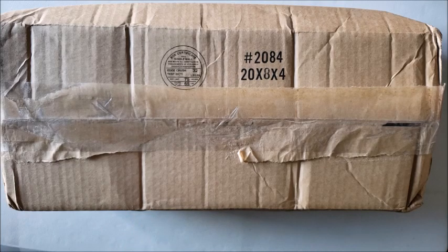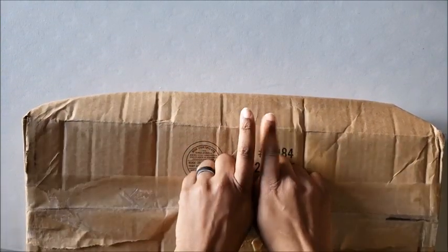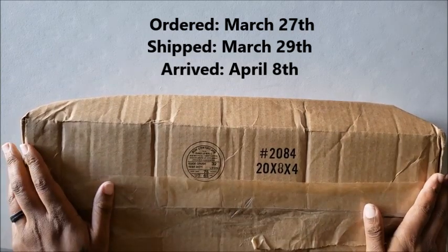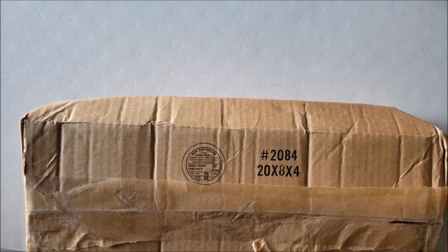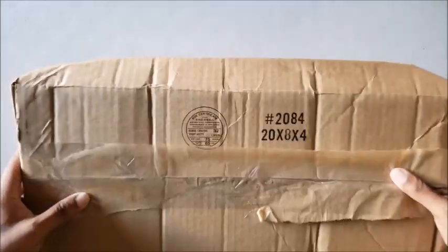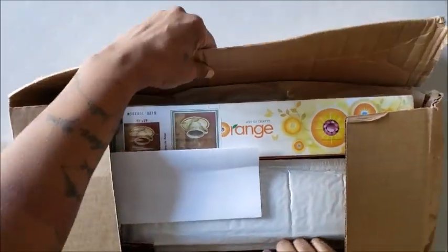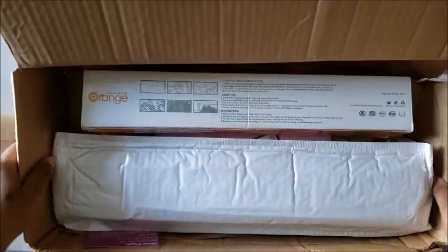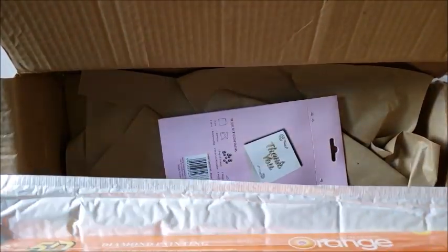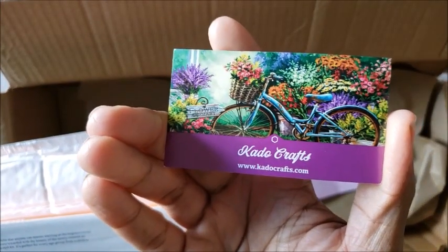She threw the premium in there and I ordered the standard. It took a little bit to get here — I'm gonna guess it got stuck in the Chicago vortex. Usually that happens when you order from overseas, but since it was in Chicago, the box is a little banged up, which is another reason why I wanted to peek inside. I have an invoice, a box, and one of those inside bubble mailer things. I also have a coupon — there's the little logo, Kado Crafts dot com.